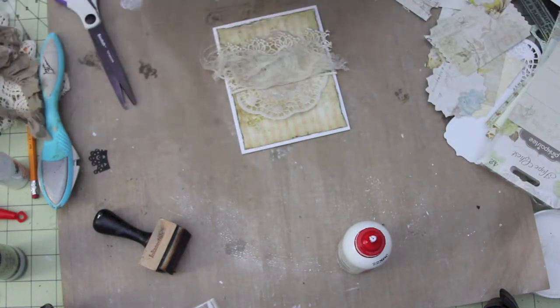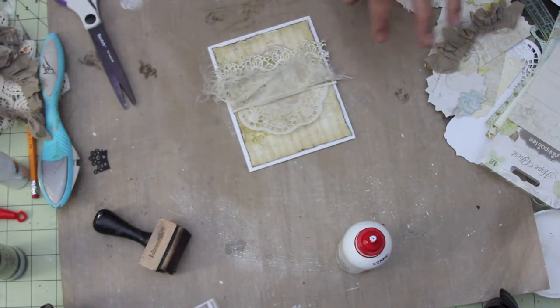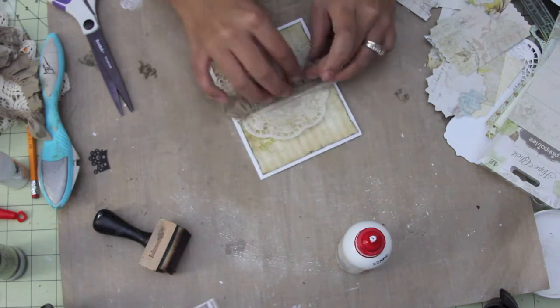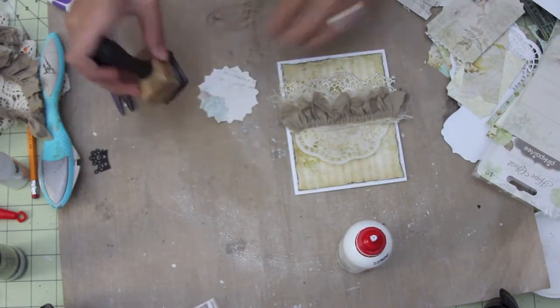This is some Maya Road trim you can get at thepiececbypiece.com. I'm just adding it on top of that cheesecloth. Lots of layers and textures — it makes it fun. I decided on this one here.